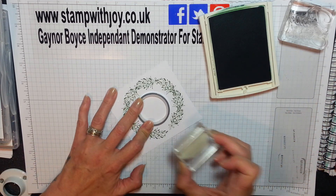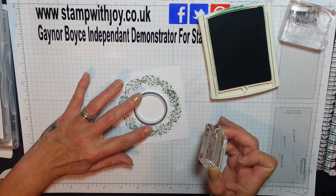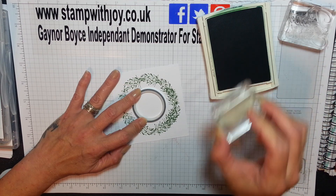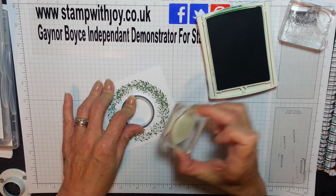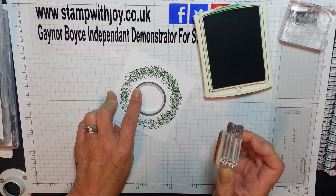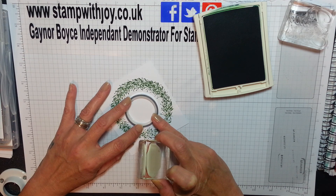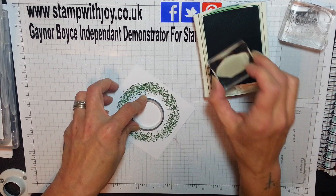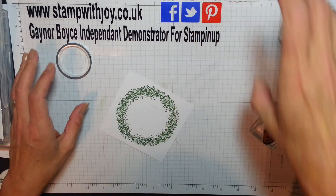Now what I do then is I overlap and just go round it again. So where the bows meet, you're going to double it up. You could have left it in one single, but I like the double effect. Loving this. Keeping my washi tape in place - one more there, and one more there. And there it is - there's my wreath. Isn't that pretty? I'm love, love, loving that.